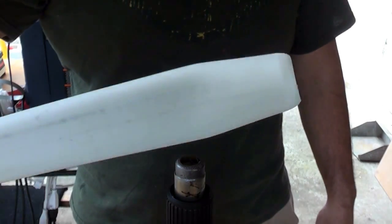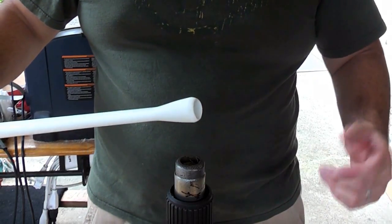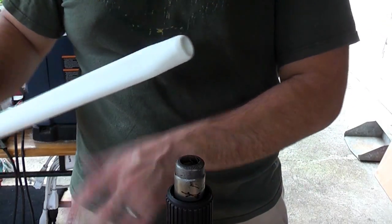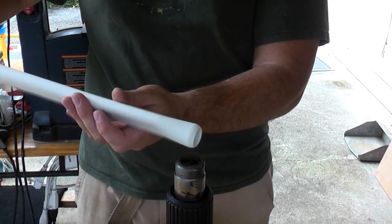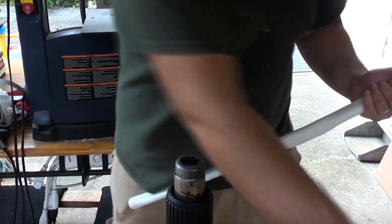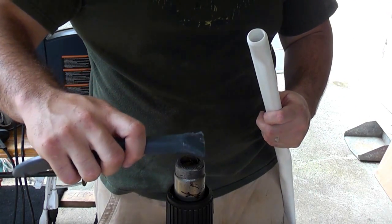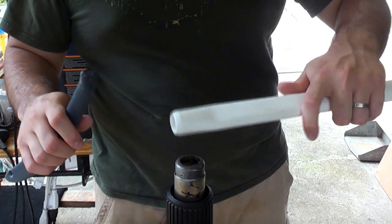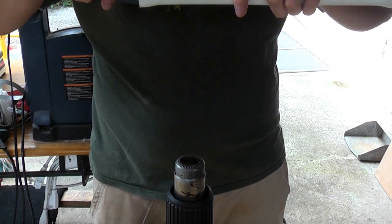I've gone ahead and rounded the end here. Now I'm just going to heat this up on high, and once it's soft enough I'm going to insert the silla. I'll take the silla, heat up the glue, and press it over to the end.